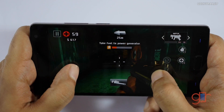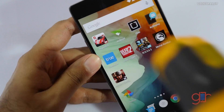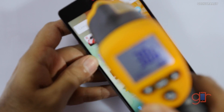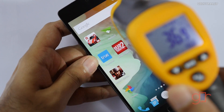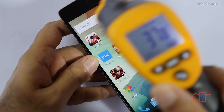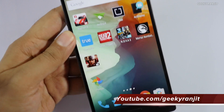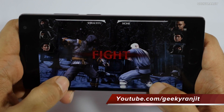It's just about four minutes since we started gaming, so let's look at the temperatures. Near the earpiece it's about 37–38 degrees Celsius, and on the back also about 39 degrees Celsius — not that much. Let's now move to Mortal Kombat X.